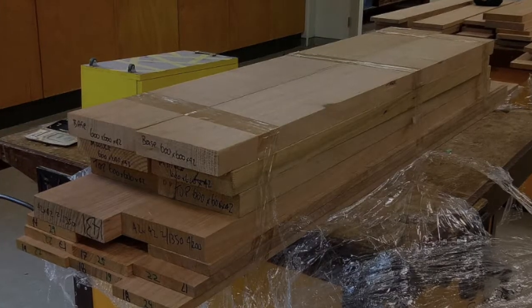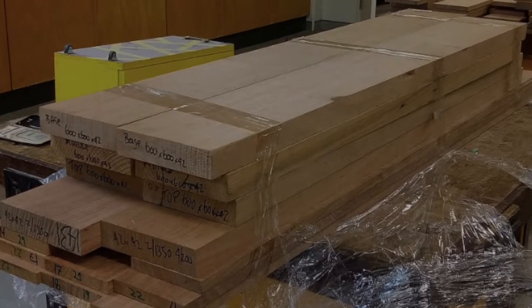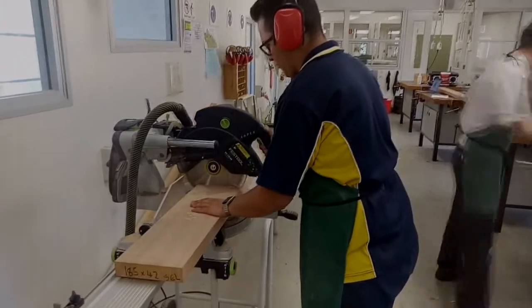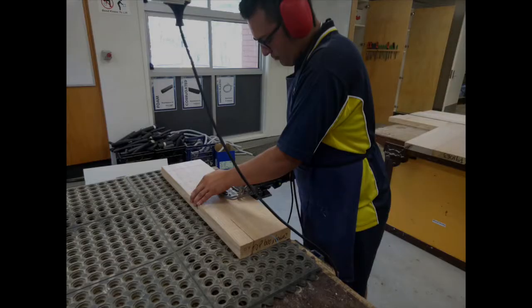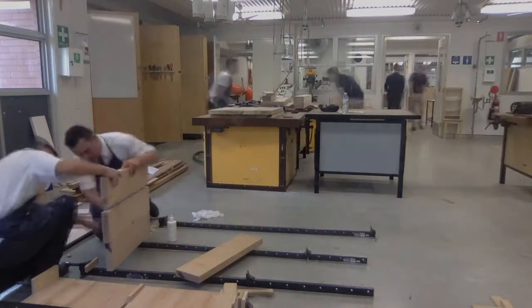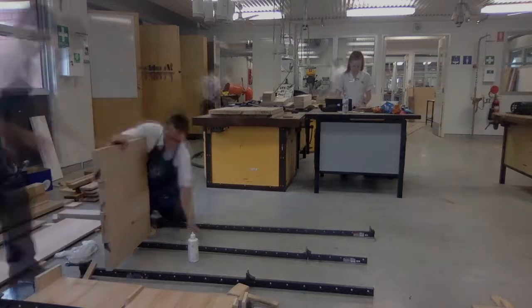It all began with these pieces of Tasmanian Oak, 135mm wide by 42mm thick and 19mm thick. These pieces were cut to rough sizes on the drop saw, ready to be dominoed and formed into the base pieces. Here we are gluing these base pieces, comprised of 4 pieces of 42mm Tasmanian Oak that have been dominoed and joined together.